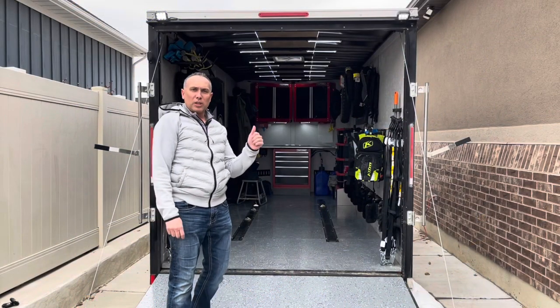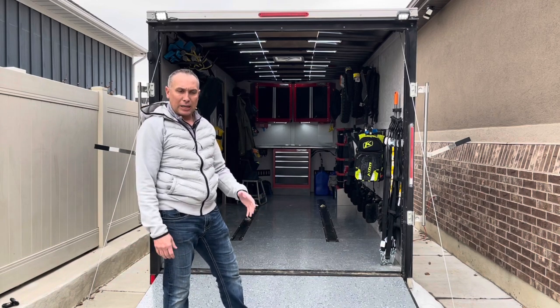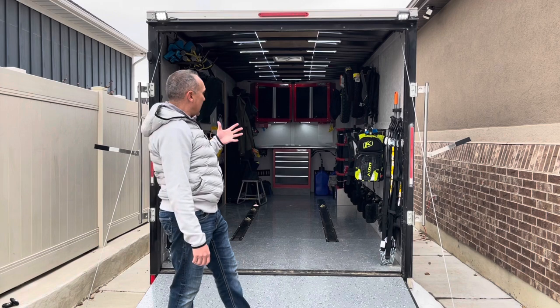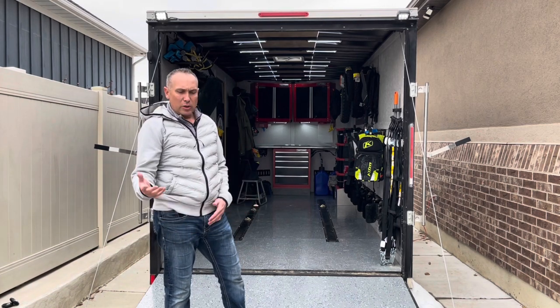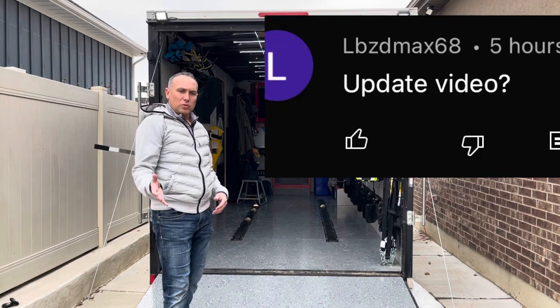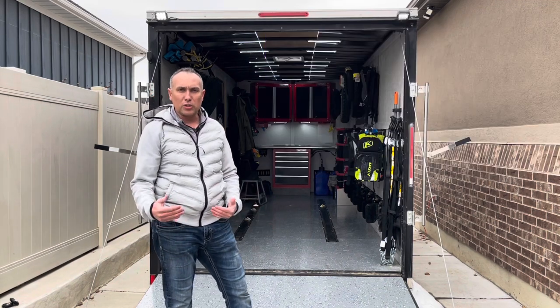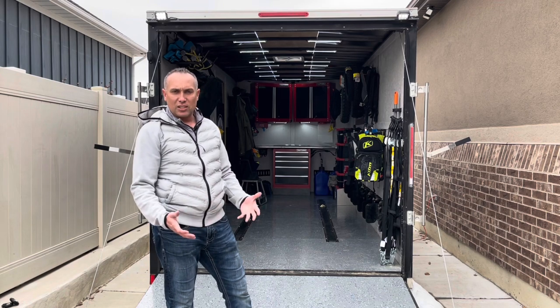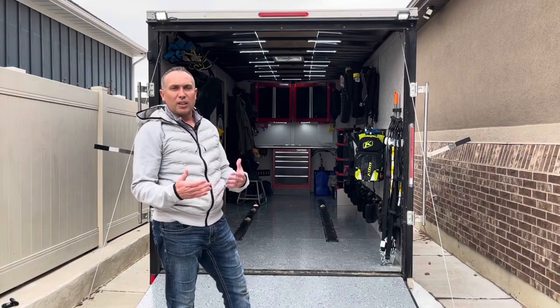Welcome back to the channel. Today we're looking at my enclosed trailer. I did a video on this last summer when I got the trailer — I did this epoxy floor, painted it, and I've done some upgrades and modifications, kind of customized it along the way. I want to do an update video because a few people have asked what's the update, how's the floor holding up. So let's talk about the floor, the epoxy — is it a good idea? And just a quick trailer tour of what I've done since the last video.